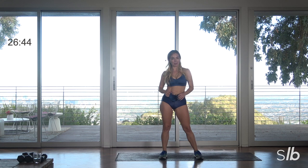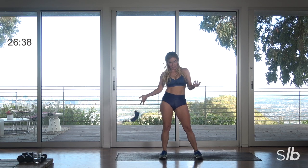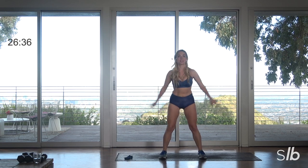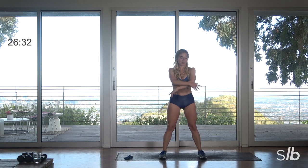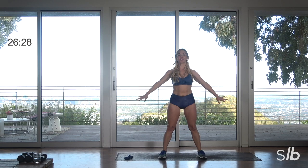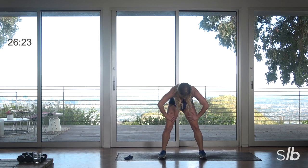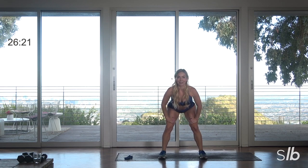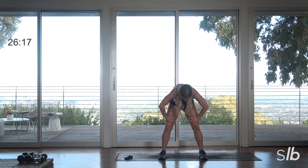Hey guys, what's up! I have a quick burn for you this week. You're going to need your medium resistance loop and a mat, and that is it. Split the feet, take a big breath, reach those arms up — we're going to warm it up — and then exhale, really slide the shoulders down. We'll do it again. Full breath in and then blow it out.